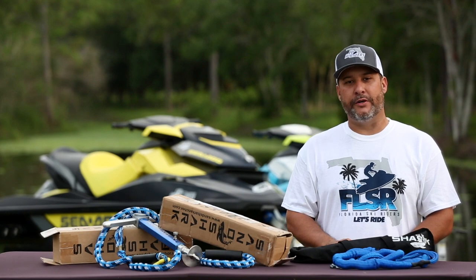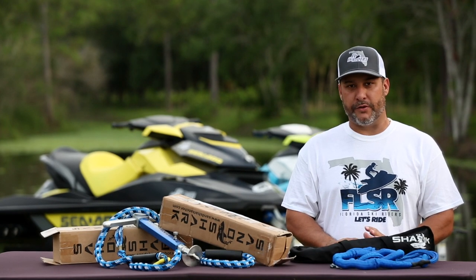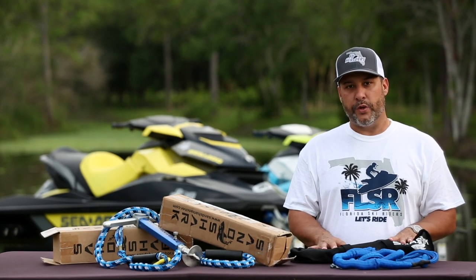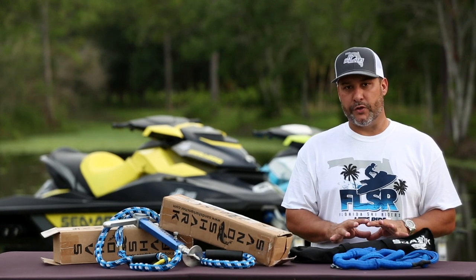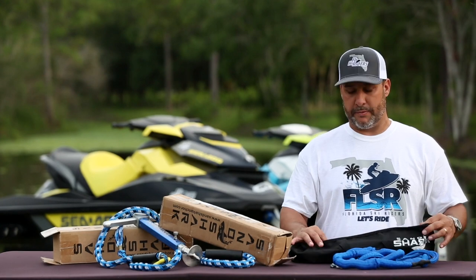Hey, what's up guys, it's Randy with Florida Ski Riders. Over the years we've tried a lot of anchors. Today I want to talk to you about an anchor we were introduced to last year called the Sandshark. They make several different versions — the version we'll talk about today is the PWC version.